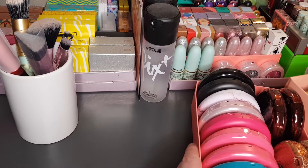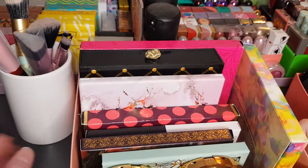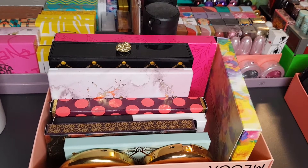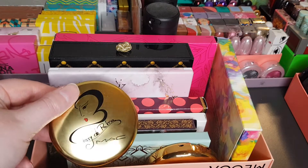I'm also fairly new to the eyeshadow palettes — the ones I've got here are fairly recent ones, except for some which are a little bit older as well. I do have a couple of other face powder compacts just in the front.